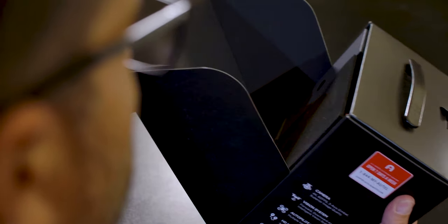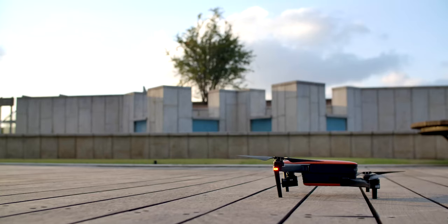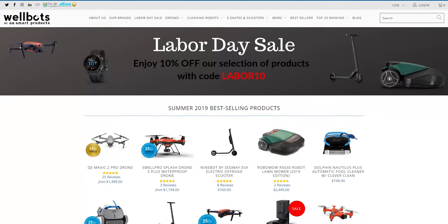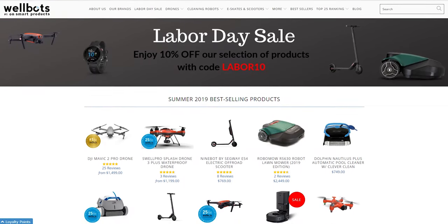Hi guys, Johnny Kaplan here again with another Gadgetflow unboxing segment in partnership with Cori Group, one of the leading crowdfunding agencies. Today's unboxing segment is sponsored by Wellbots, one of the biggest smart home retailers in the U.S.